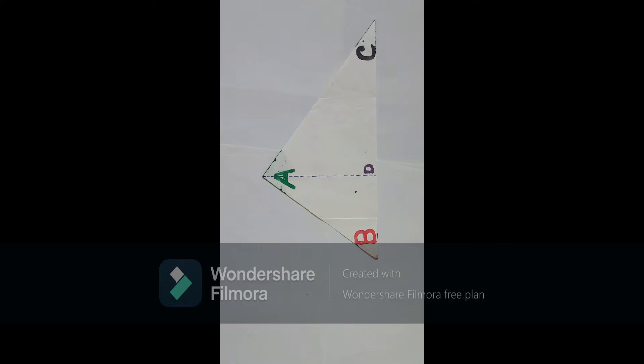In this video, we will show that the sum of three angles of a triangle is 180 degrees using the paper folding method.